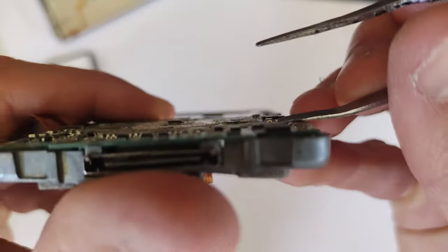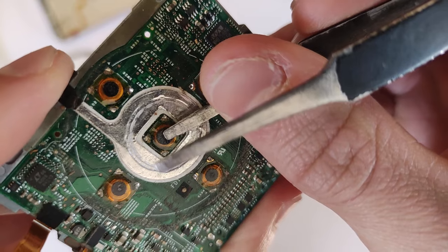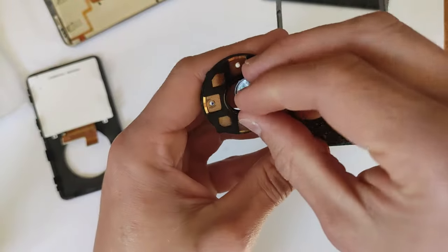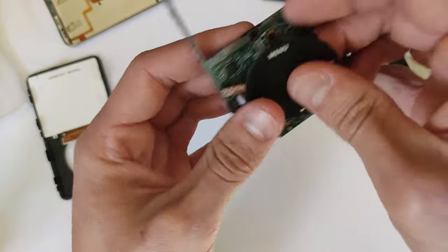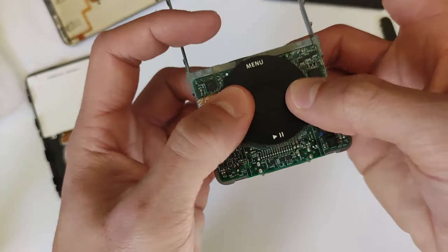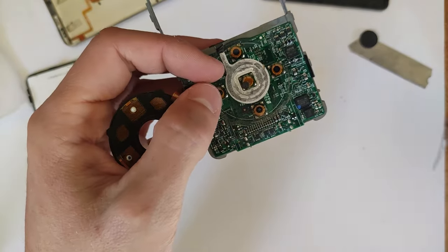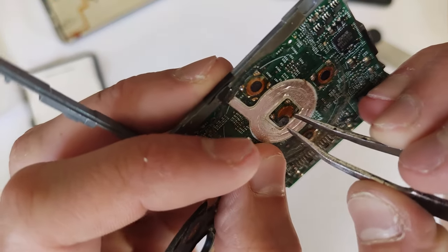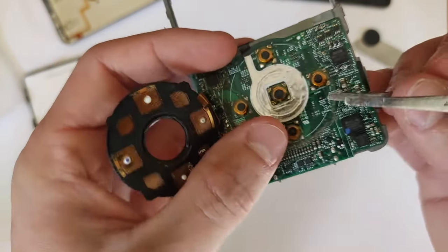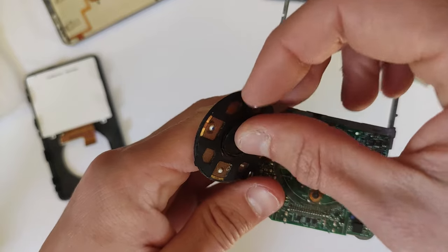Coming over to the buttons — if yours are fully functional you don't have to worry about anything here. But there is a pretty common issue on this iPod: these buttons are literally just made up of a metal dome, a piece of tape, and a little foam nub on top. What can happen is that foam nub can shift to the side and prevent the button from clicking. All you have to do is get your tweezers, move that foam nub back into the center, and it'll be fixed — as I demonstrate here.